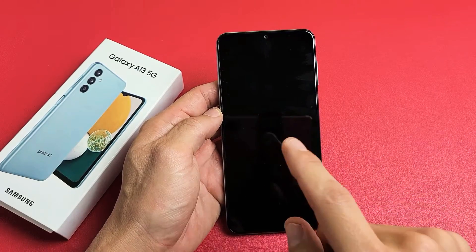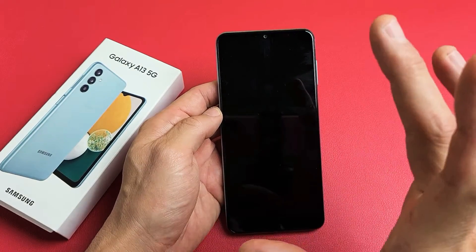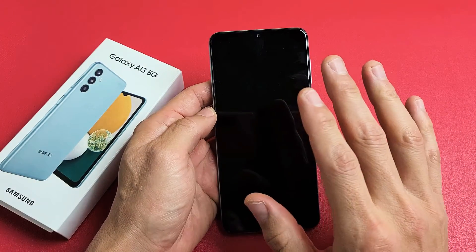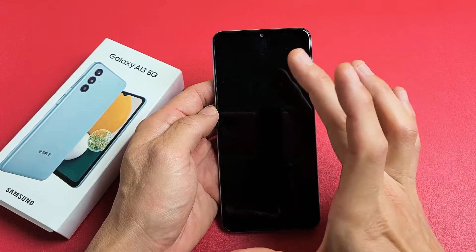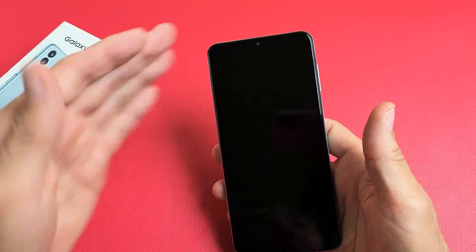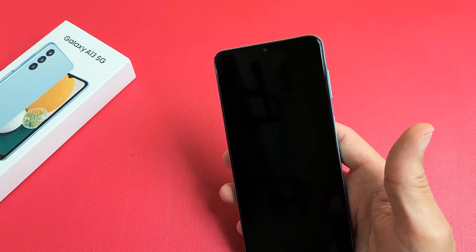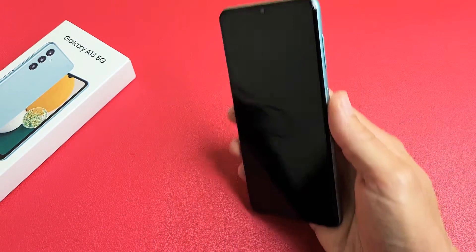So you have a Samsung Galaxy A13 smartphone and you have an issue where you have a black screen. Basically, the screen will not turn on, even though you know that your phone is on. So you have a black screen. Maybe you can hear phone calls coming in, you can feel the phone vibrating, or you can check to see if your phone is on.